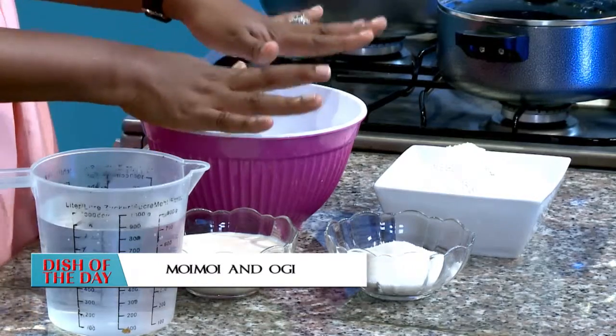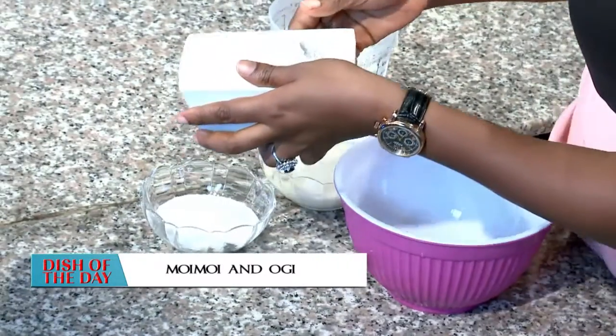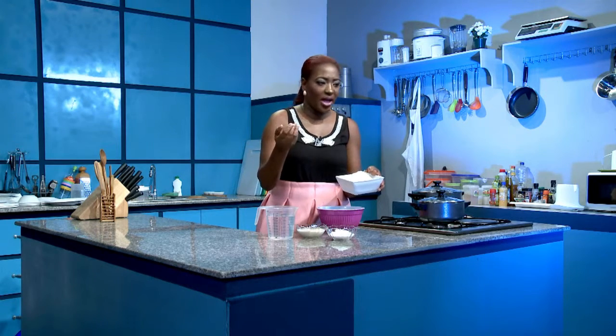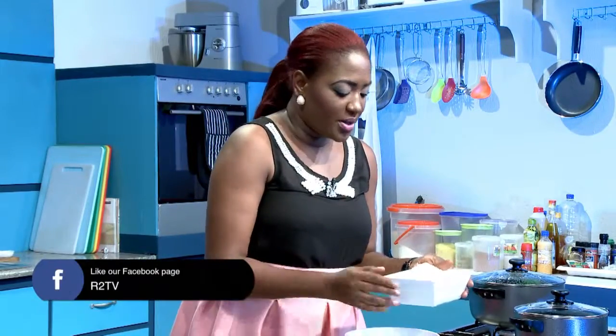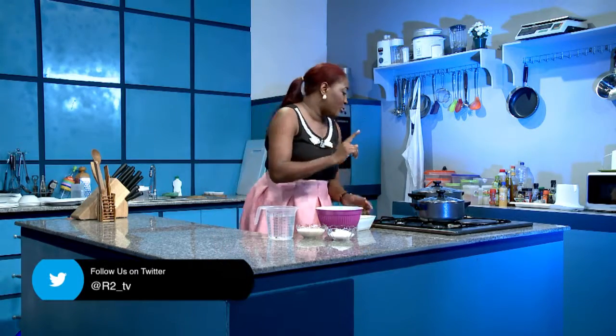Now we're going to prepare the ogi or akamo — very, very nice. So we have the powdered one here. You can also get it wet, like a cake sort of — and that's another option. There are two ways you can make this: you can either make it on the stove, which is what I'm going to do, so I'm going to have water going on here.